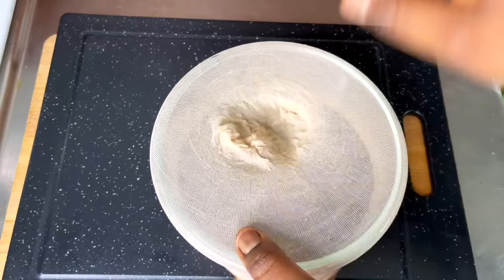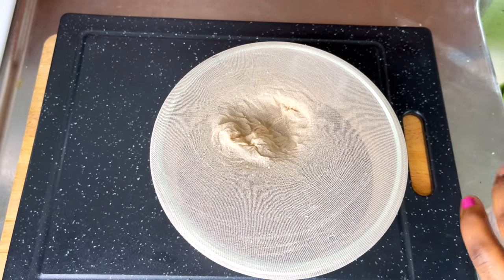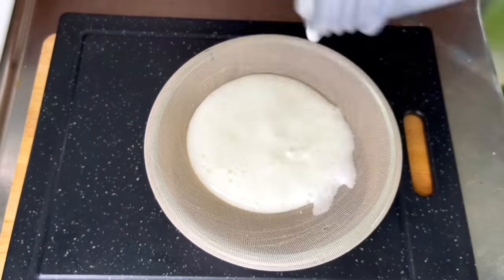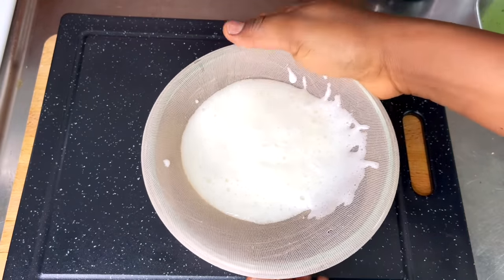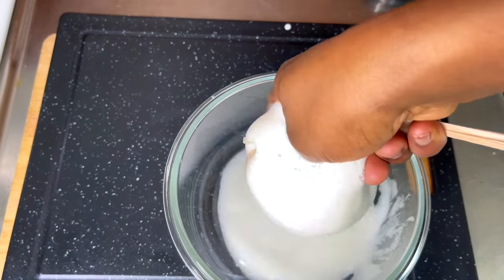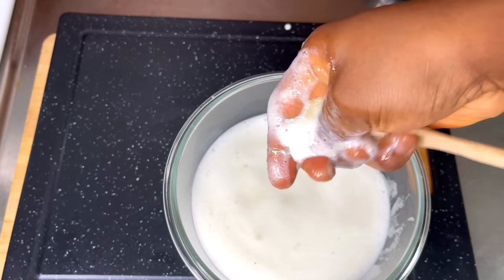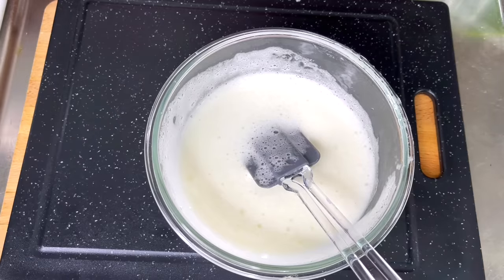I'm going to be using this stocking cap — I use this for my DIYs. You can also use a cheesecloth or any cloth with very tiny holes. You want to get rid of every bit of dirt and particles that didn't blend well, because you do not want any dirt or particles stuck on your hair after you apply the aloe vera — they take forever to wash away.